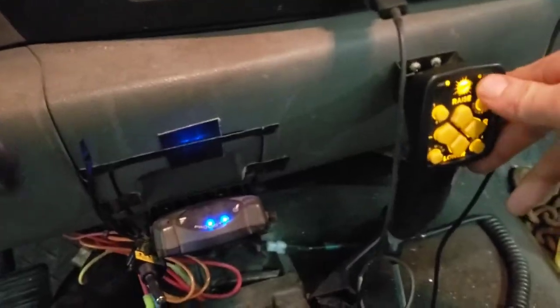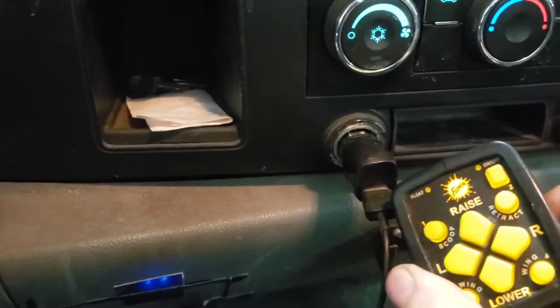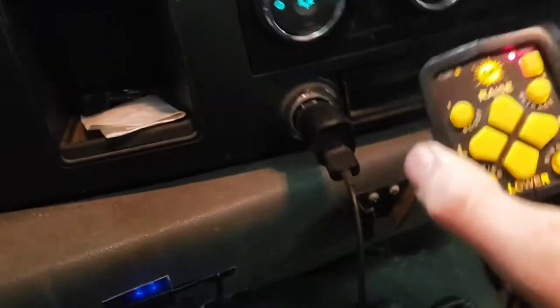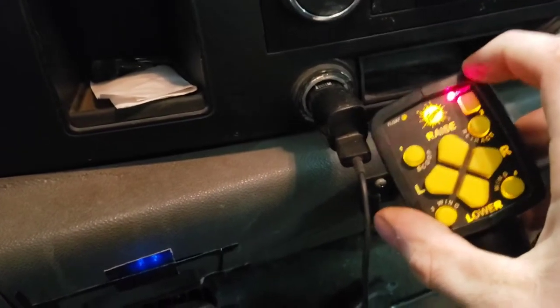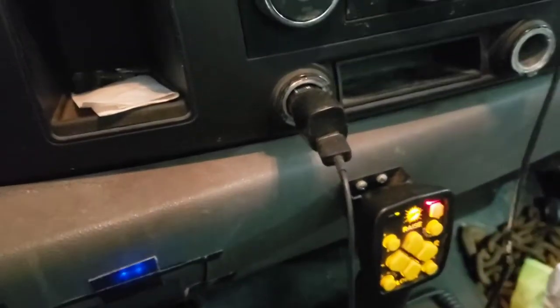We had this going on: if your light does this — it's not the slow flash. The slow flash indicates a bad or lost connection to your plow. But this fast blink is different. I messed around with a plow that turned into a parts plow and pulled some things off.